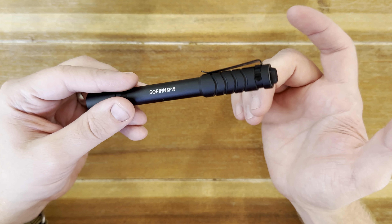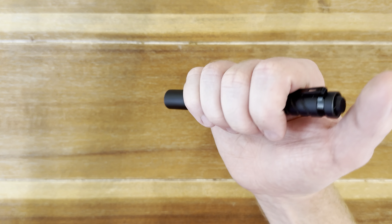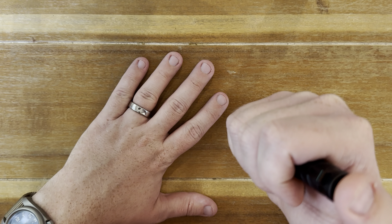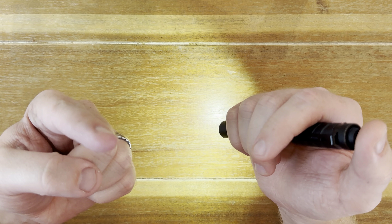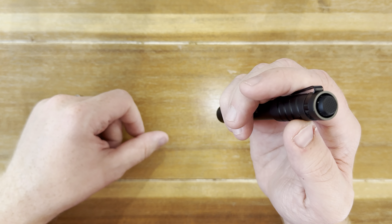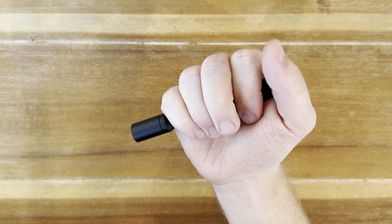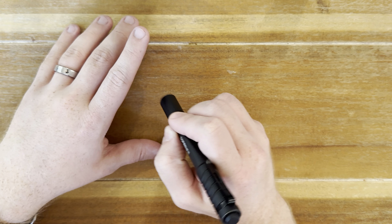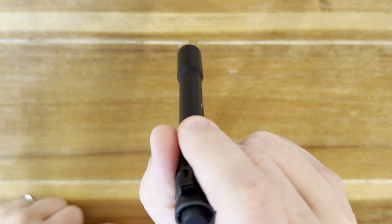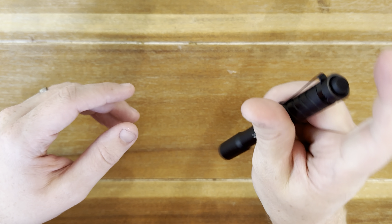That leads me right into the next thing I like about this light — the versatility and thought process of being able to hold this light in different manners and it's really comfortable. You can get a standard grip like this, or fist it like this, bezel down tactical style — even though it's definitely not a tactical light. You can hold it to inspect into something, or hold it out. There are just lots of different ways to comfortably actuate this light.